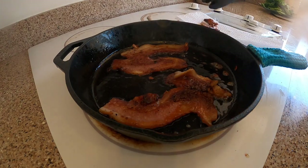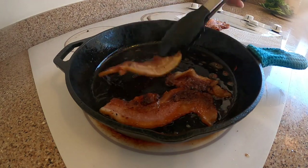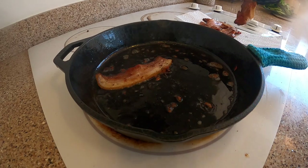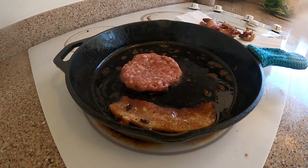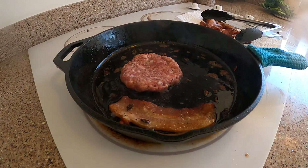Now that you have the bacon cooked, remove that from the pan. Just for good measure, cook some sausage. Very important step, can't skip any of these.